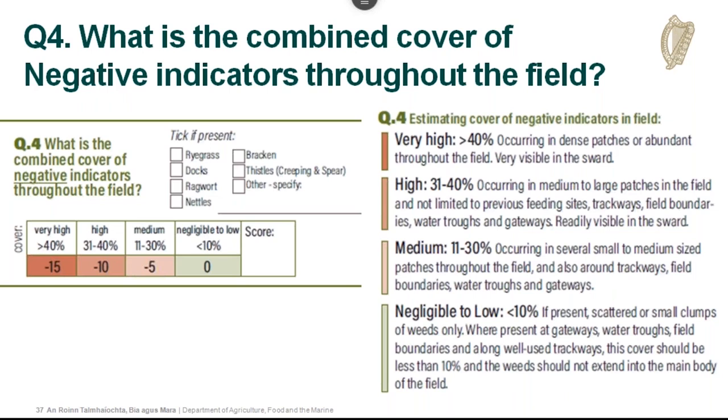Question four: what is the combined cover of negative indicators throughout the field? Tick which ones are present — ryegrass, docks, ragwort, nettles, bracken, creeping and spear thistle, or any other plant. Use the descriptions to estimate cover: very high means dense patches abundant throughout; high means medium to large patches not limited to trackways or boundaries; medium means several small to medium patches throughout and around trackways and gateways; low means scattered or small clumps only. If the cover is less than 10%, there is no impact on the farmer's score — it only affects scoring above 11%, giving a minus five.